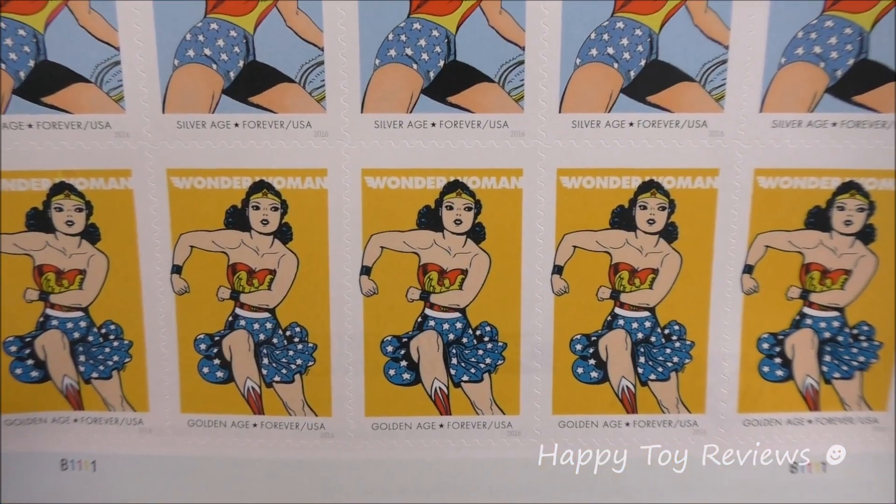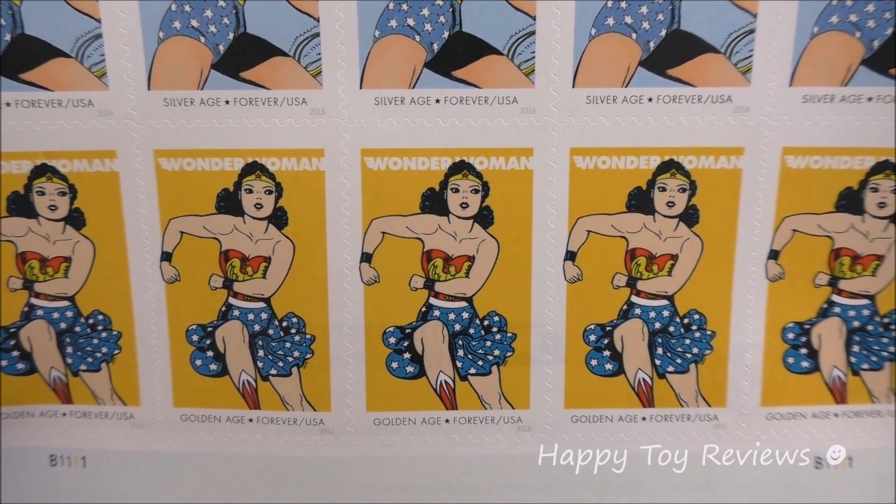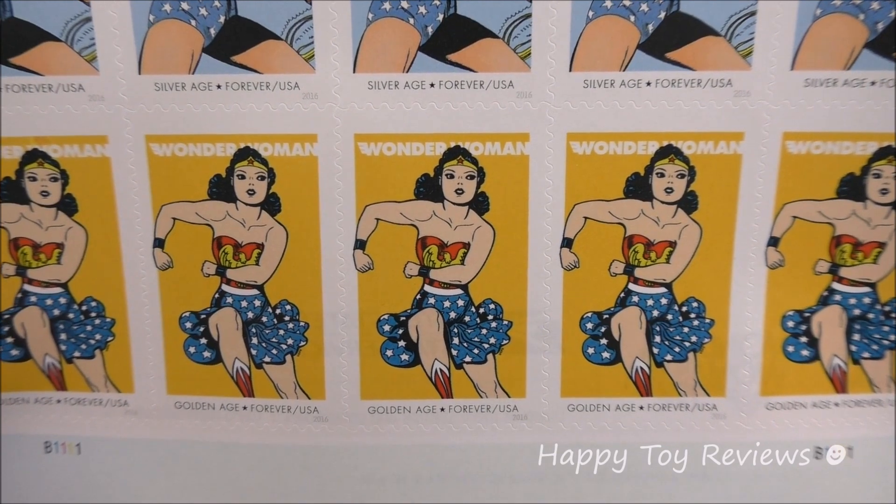And finally the Golden Age, so that's from 1941 to 1955 — here she's got the original look as envisioned by her creators William Moulton Marston and H.D. Peter.